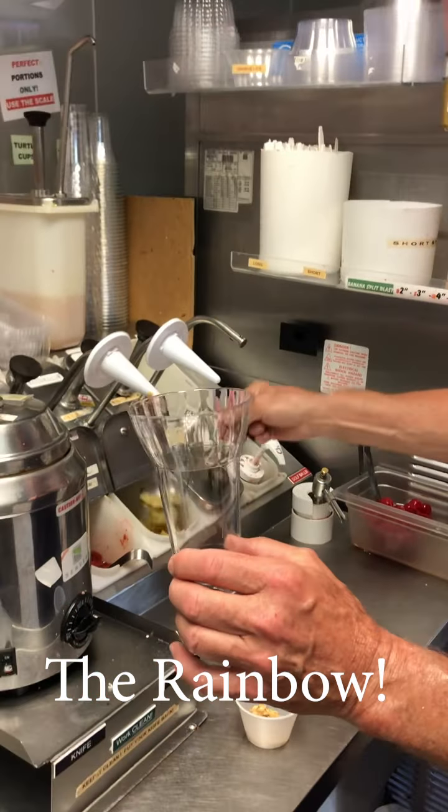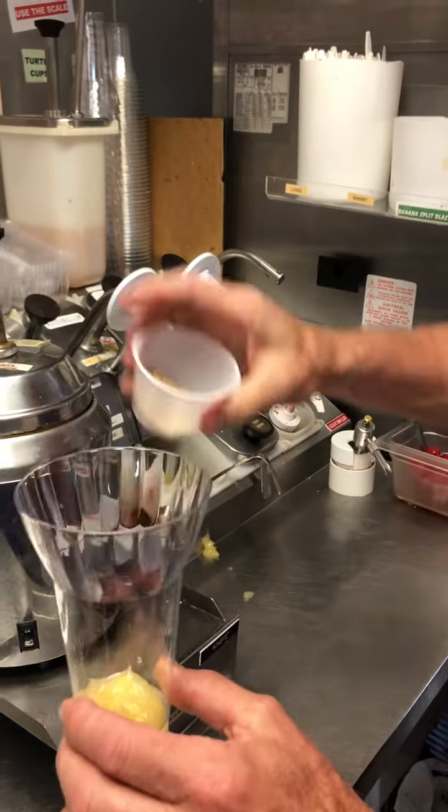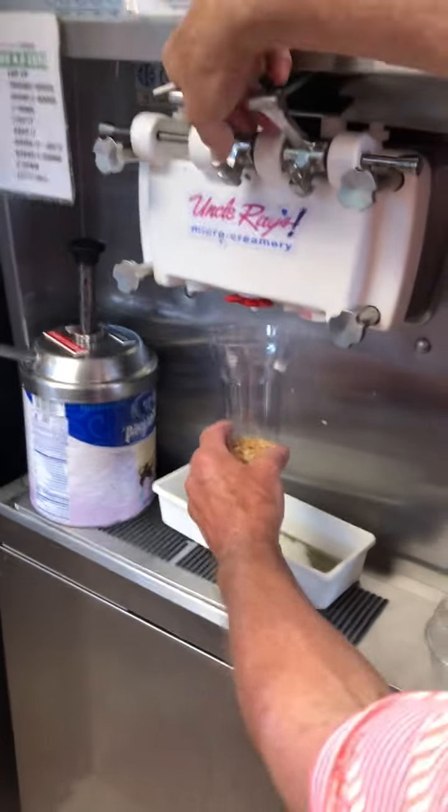This is the cup. Shot of pineapple on the bottom, a little bit of nut, and then we're gonna put some beautiful ice cream in here.